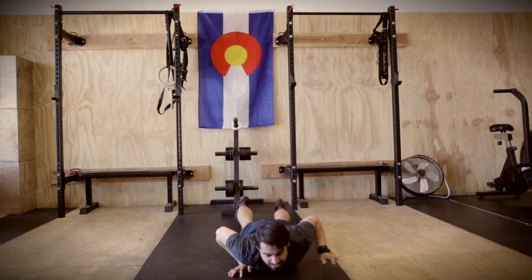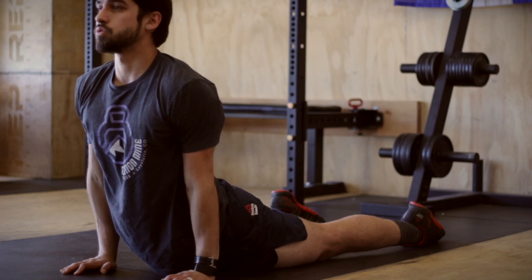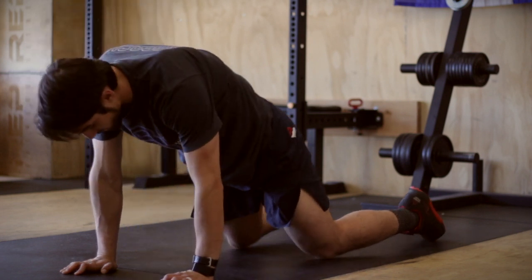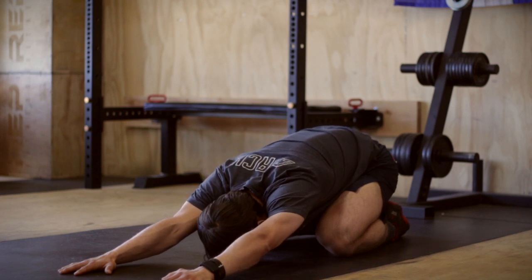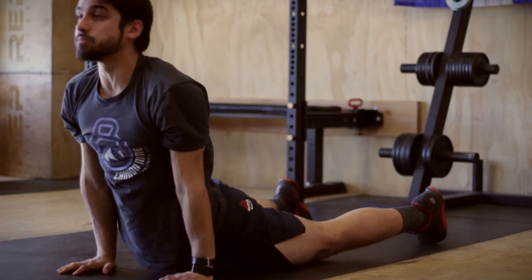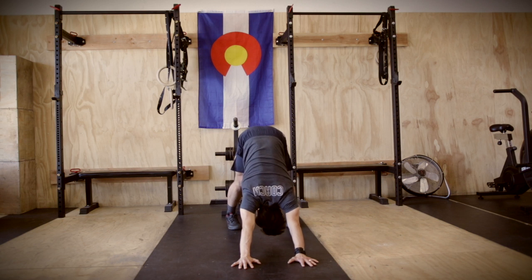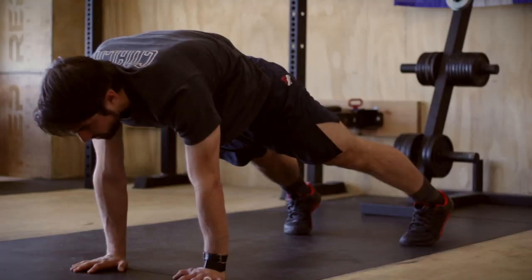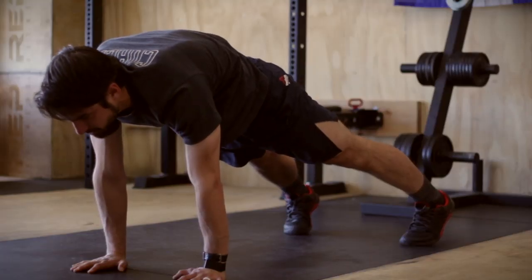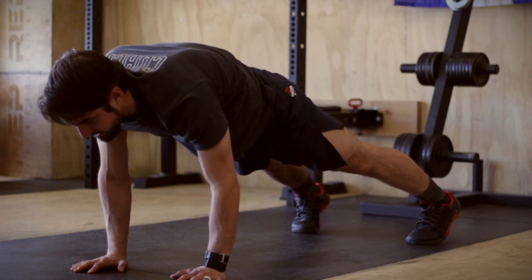Beautiful. Return to center. Back into cobra. Press up. Exhale. Sit back, butt to heels. Back into cobra. Press up. Exhale. Tuck the toes. Down dog. Press away. Back to plank. Keep that core nice and tight. Squeeze the glutes — it should be so tight that someone could sit on you and you are not going anywhere. Back to half plank.